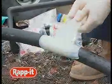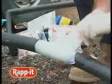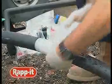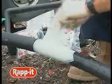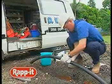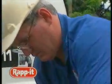Apply Rapid around the damaged area extending up to 50mm either side of the leak to ensure complete coverage. Whilst wrapping, pull each layer tightly by using your hand to mould and squeeze the layers together. Continue this action during and upon completion.